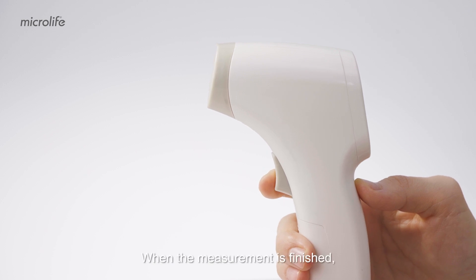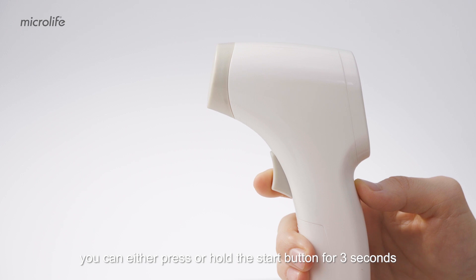When the measurement is finished, you can either press or hold the start button for 3 seconds, or the thermometer will automatically turn off after 30 seconds without use.